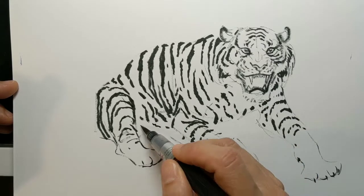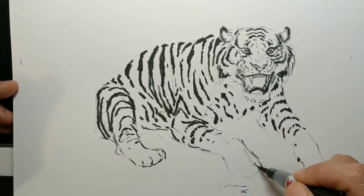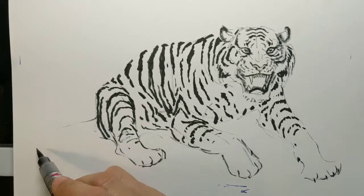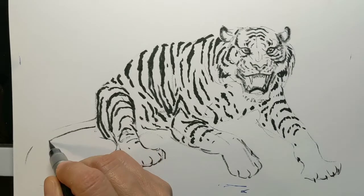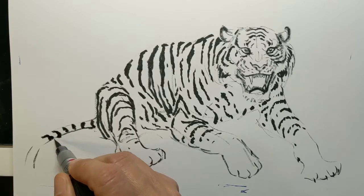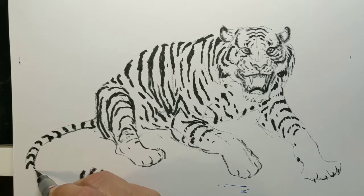There we are — now we get that belly. Let's get that tail in. As it moves towards us and wraps around, we start to see the bands of that tail come around towards us — getting the shape of that tail.